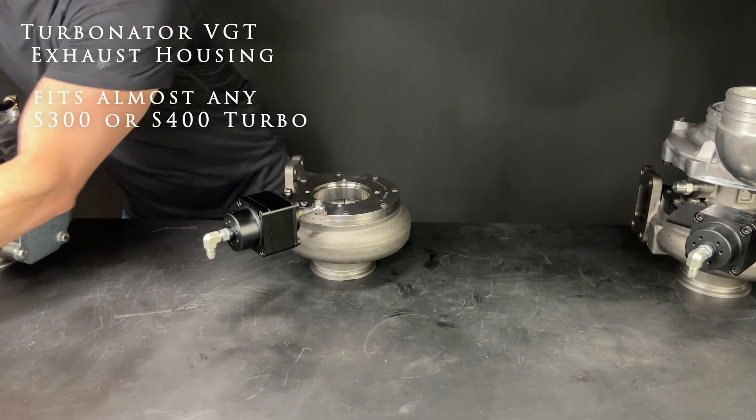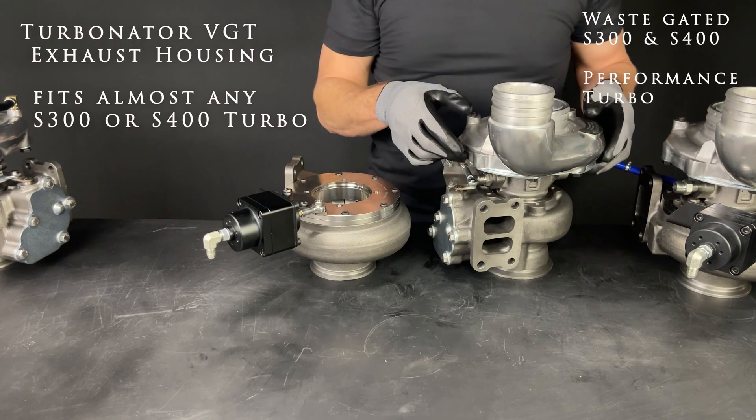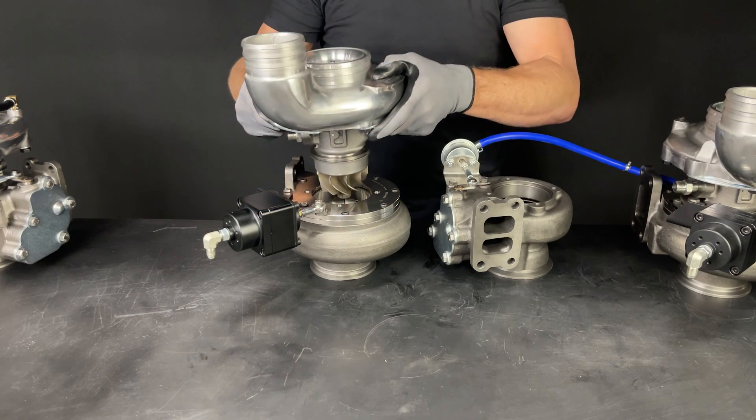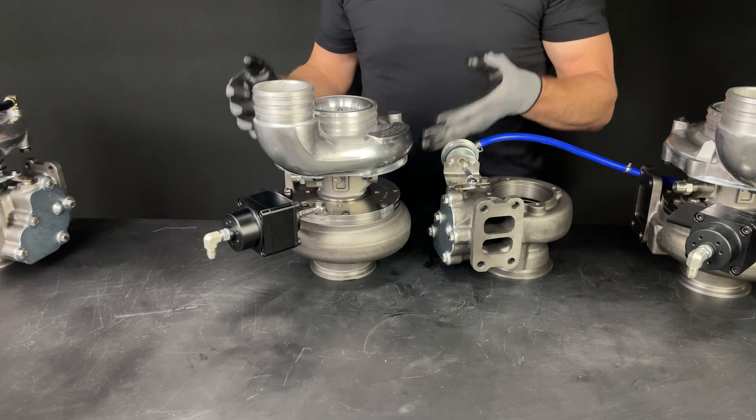So if you already have an S300 or S400 turbo and you want faster spool-up, you can merely change out the exhaust housing and have a full VGT turbo.